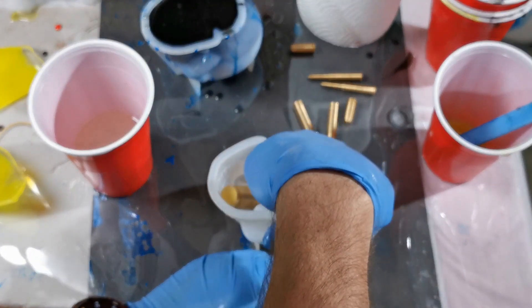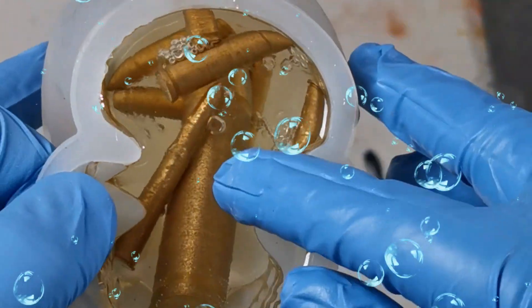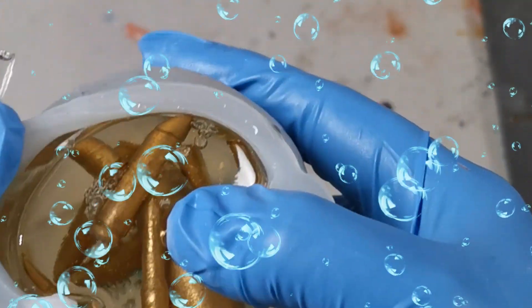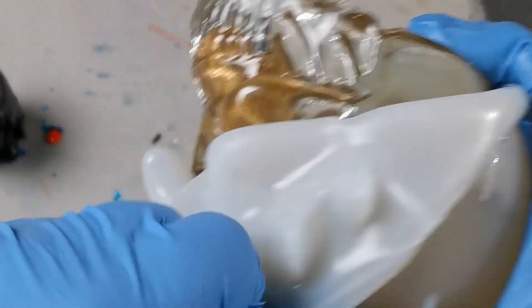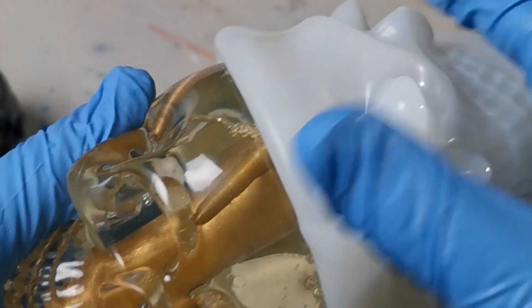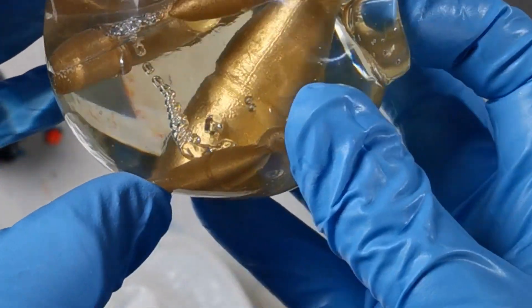When you do resin, there are a number of ways you can get bubbles. The first one being in the mixing — those bubbles normally rise to the surface and you can pop them by burning them off. The second thing is if your object has any air in it. Of course these 3D models are not 100% solid — they have gaps in them and trap air, so when they're in the resin, bubbles can escape from them.